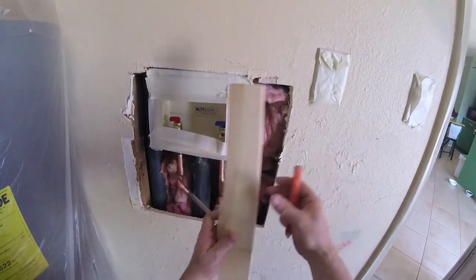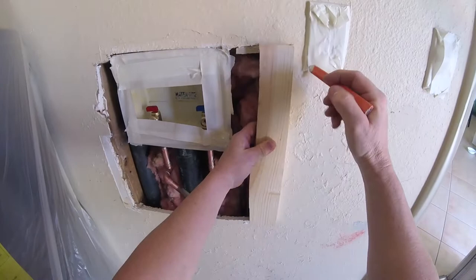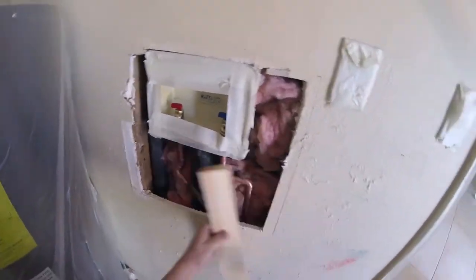Basically what happened is the plumber had to come in and redo the copper pipes because the valves were leaking. He did his job, he had to open up the wall to access it. Now the drywall has to be repaired.